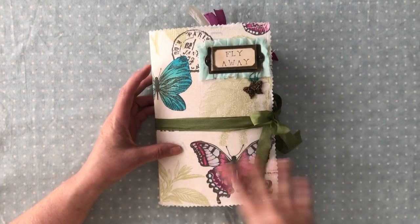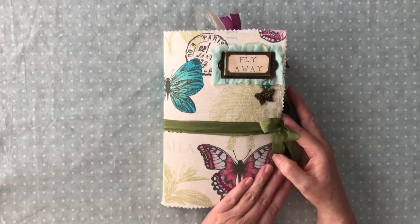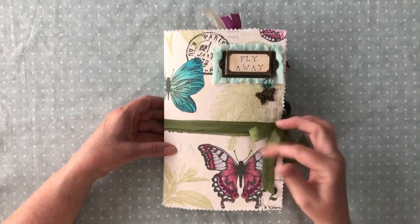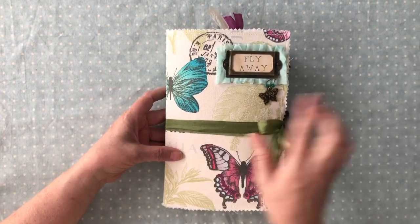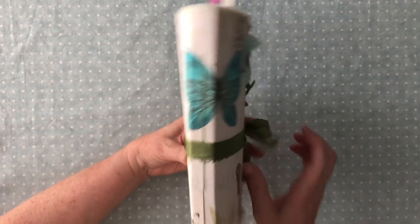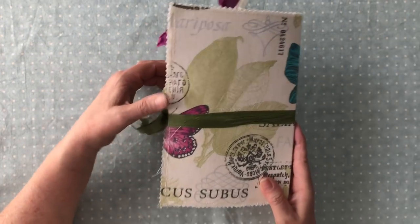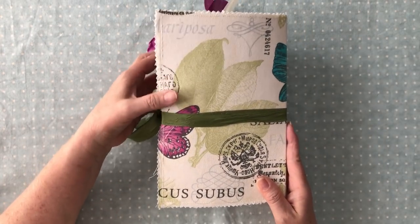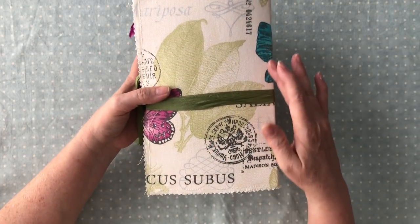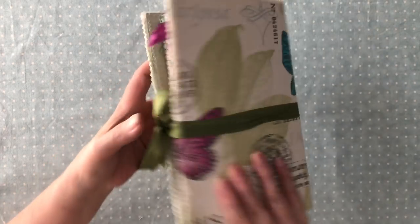It is a canvassed fabric cover. It is nine by five and three quarters inches across. It has an olive green seam binding double tie — it's not attached so you can take it off and tie it back on. It's one big signature and it's really, really chunky. The colors are some pretty pinks and teals, aqua blue, green, and olive greens.